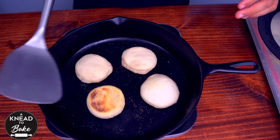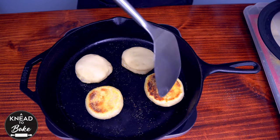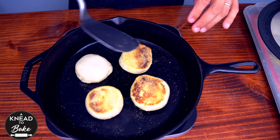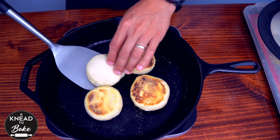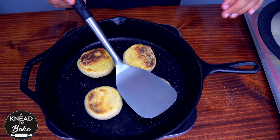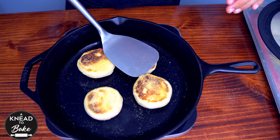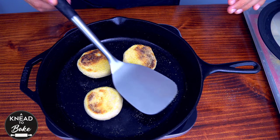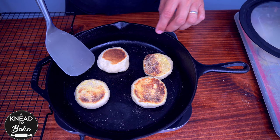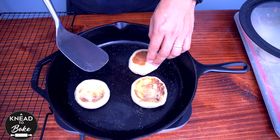When the muffins are golden brown on the base, carefully flip them around and continue cooking on the other side. Press the dough on top of the English muffins to ensure the whole base makes contact with the hot pan, and keep cooking for another 6 minutes with the lid on. When your English muffins are done, place them on a cooling rack and keep cooking the rest on the cast iron pan.